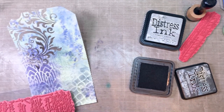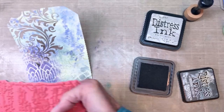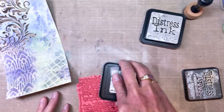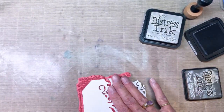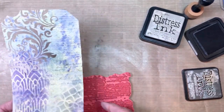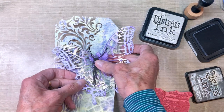This is just fun, I'm having a great time. Here is the Ledger Script stamp — one of my absolute favorites. I use this thing all the time to add script words in the background. You can see it's very faint, you almost can't see it, but that's another layer that I put on there.